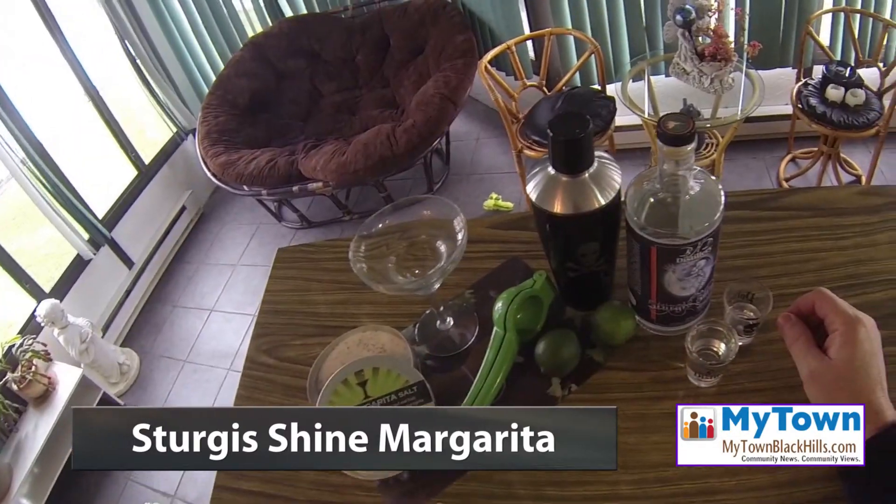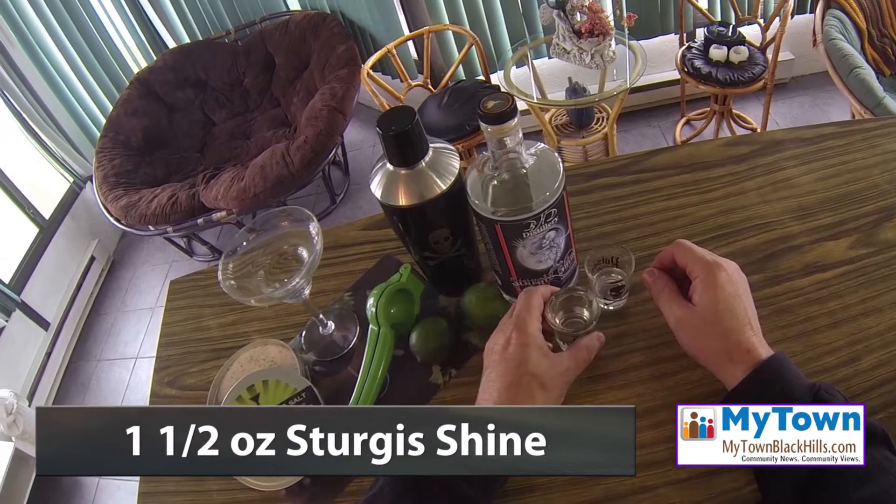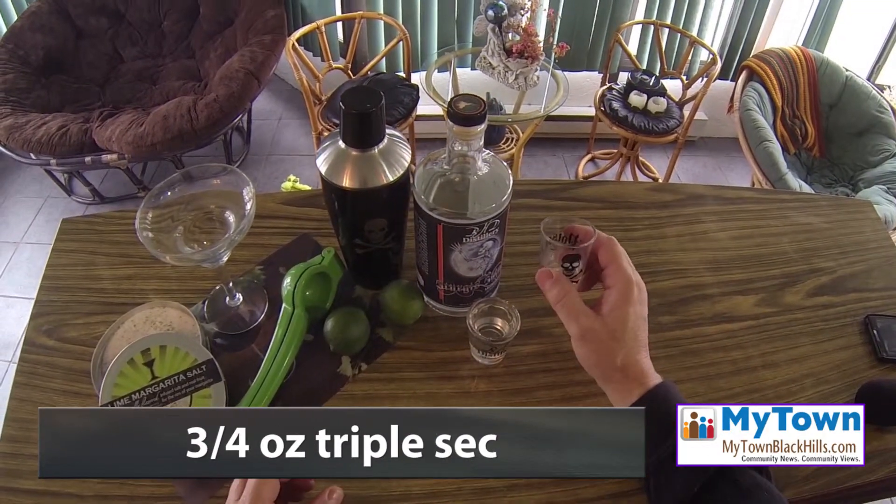I can't give you a story about Sturgis Shine without also giving you a recipe you can use. Here we have the makings for a classic margarita with Sturgis Shine: a one and a half ounce shot of Shine, and three quarters of an ounce of triple sec.